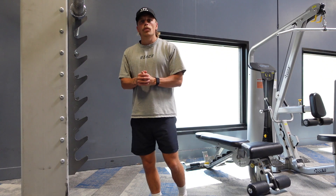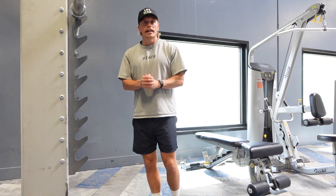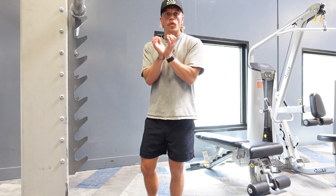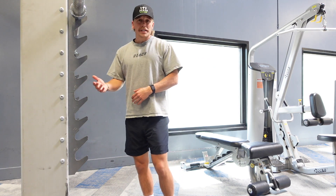The barbell squat is definitely one of the more technical movements, and it's one I don't necessarily recommend unless you have the goblet squat form dialed down. There are a lot of cues here and I'm not going to be able to go too in-depth in this video.